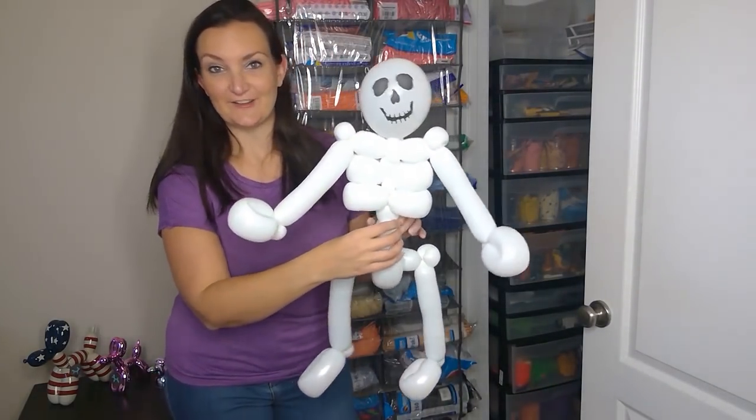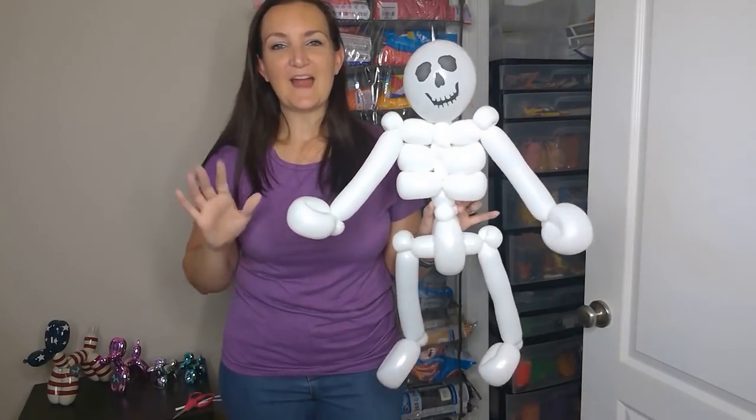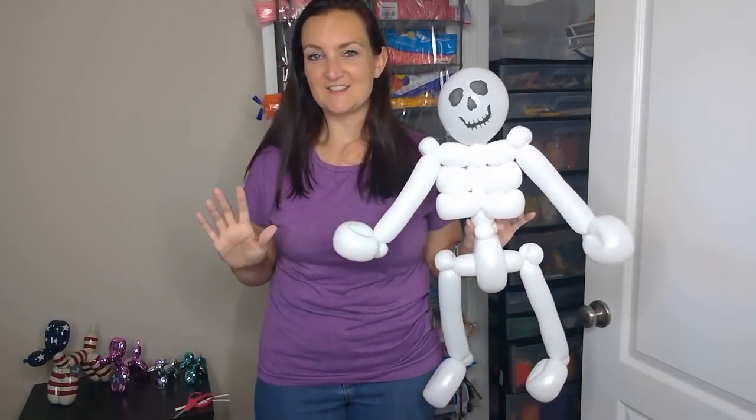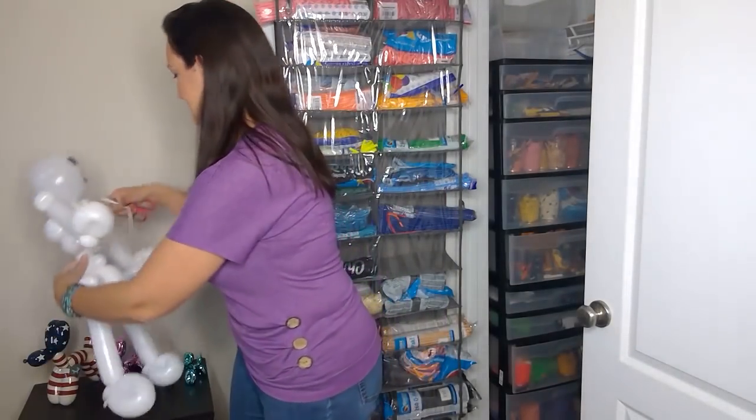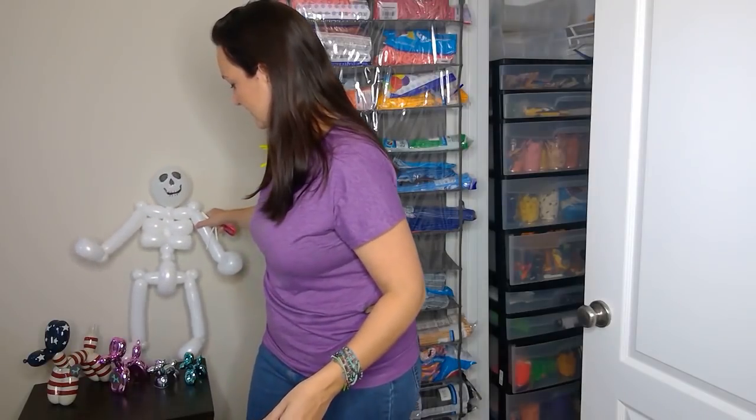We're actually gonna turn this skeleton into something that's really cool and interactive. You just need a few scrap pieces of balloon.